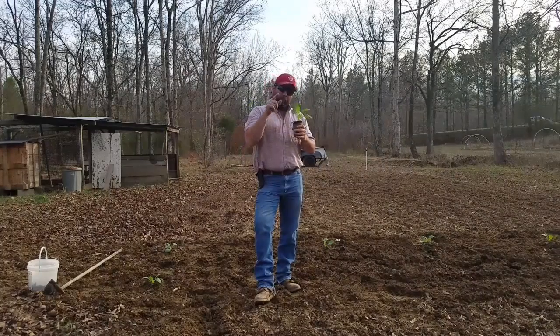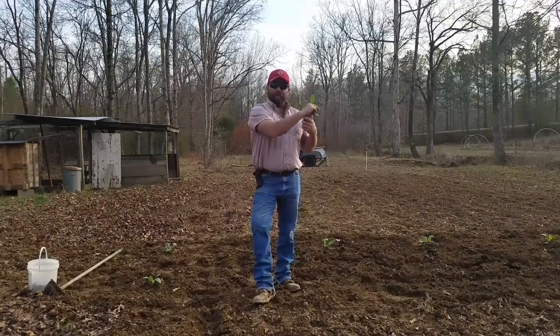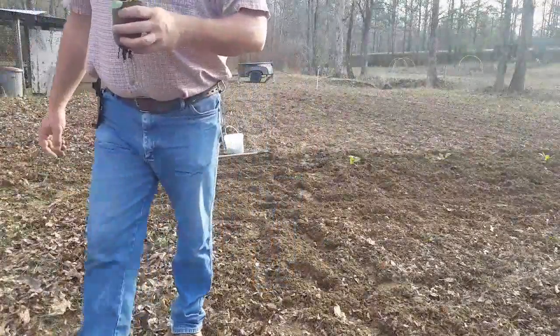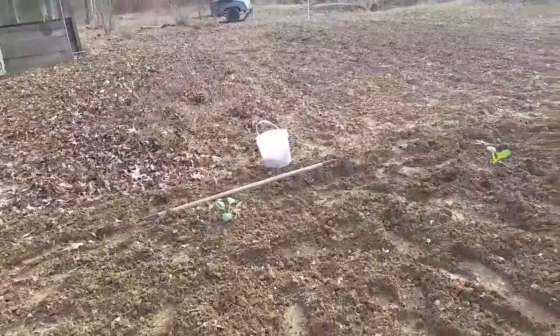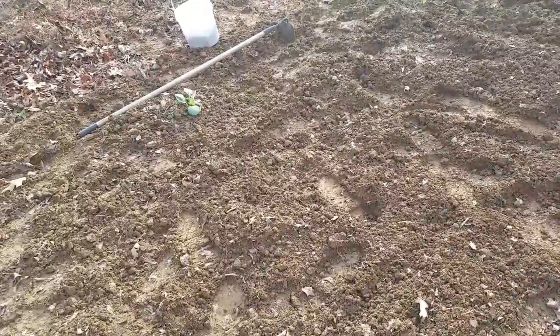I'm not going to tell you what name or what kind of cabbage I'm planting right now. I'm going to let it grow some, kind of have some fun with you, and see if people can guess it. But let me find out where I'm going to plant this one and show you the process I use.